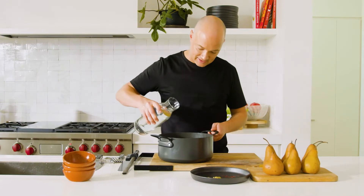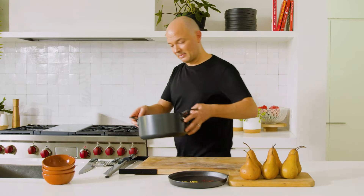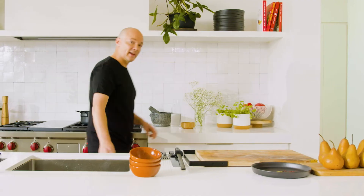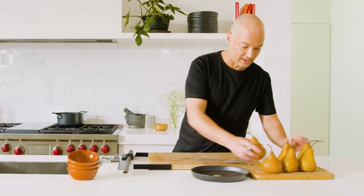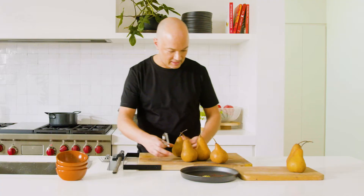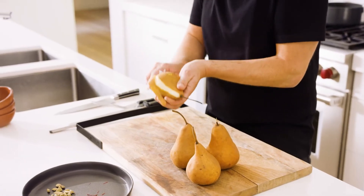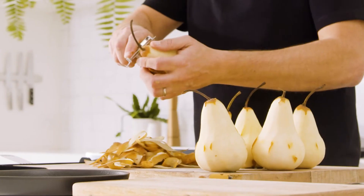Once you've got all those ingredients in there, we can top up with some water. I'm gonna pop that onto the stove and bring it up to a gentle simmer. While that's happening we can get the pears ready. These are beautiful, very firm pears. I'm gonna leave the cores in — you can always take them out if you wish. I'm just gonna take the outer skin off and then we can get them into the syrup.